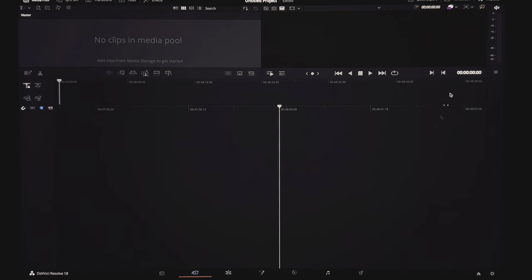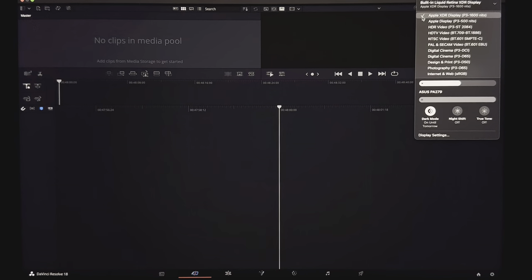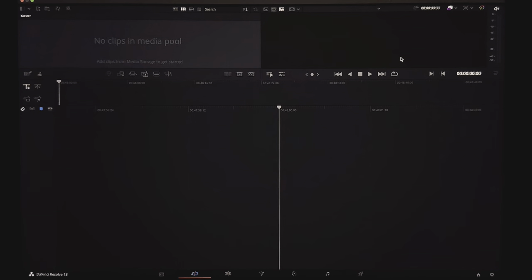One last thing — come up to the control center and hit Display. You probably have the default Apple XDR display profile selected. This is a mode meant for consumption, so if you color grade in this profile, your highlights will be shown brighter than they actually are. To get an accurate representation, come down to HDR Video and select that. Your brightness will be locked and you are now in a proper reference mode. Now we can start color grading.